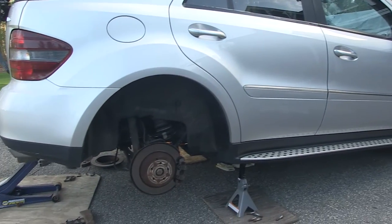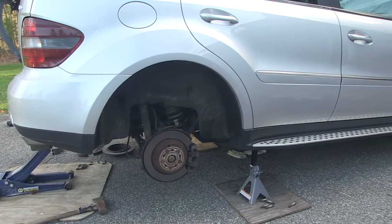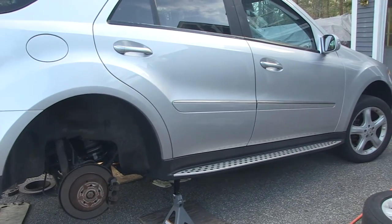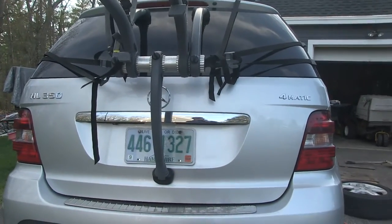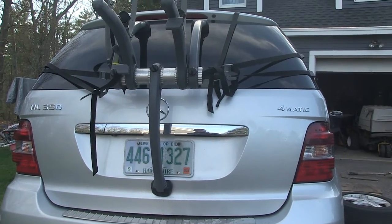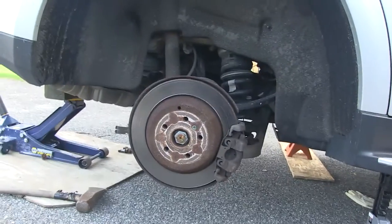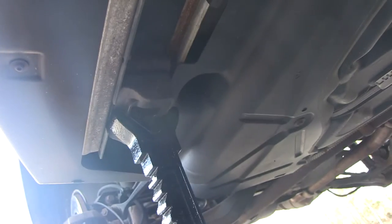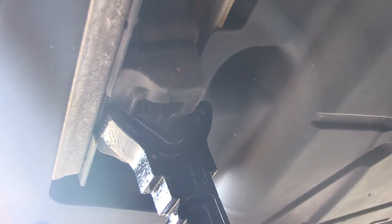This video is going to show how to replace the emergency brake shoes in a Mercedes ML350 4MATIC 4WD. So far all I've done is remove the wheel. We have these little plastic blocks protecting the frame down here, so I've got the vehicle supported here.